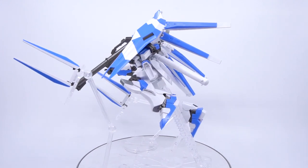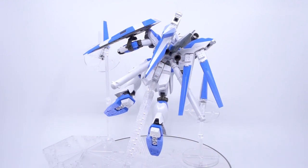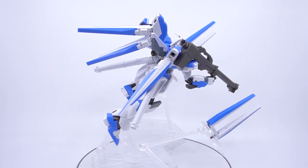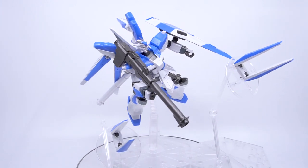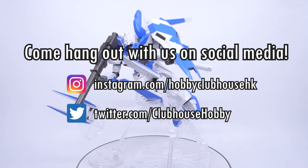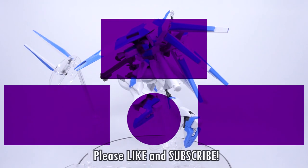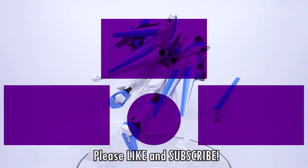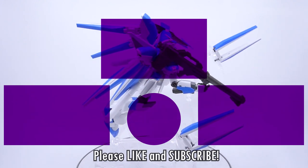That's a review of the Hi-Nu Gundam, a kit that's given new life with the upcoming Nightingale. I hope this video helps you decide if this is the companion kit you want to go with the big red beast, or something you want instead of the Real Grade kit. Thank you so much for watching. Find us on social media for updates on upcoming reviews — links are in the description below. Don't forget to like, subscribe, and hit the bell icon to be notified of new videos from Hobby Clubhouse.